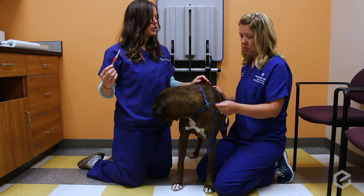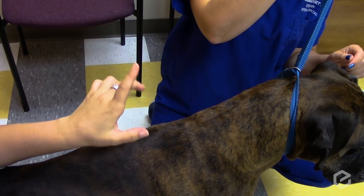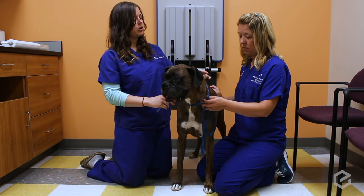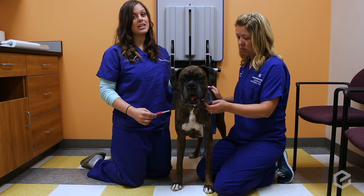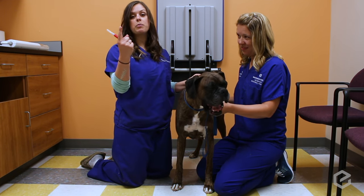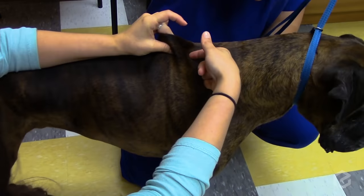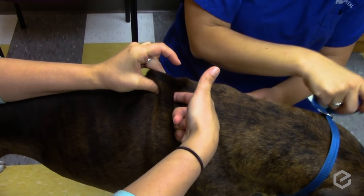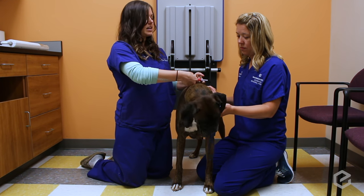To pinch, use your middle finger and thumb, grab their skin, and pull up. This doesn't hurt them and they usually don't notice. Then take your pointer finger of your other hand and poke right between your two fingers to form a little pocket — you'll be able to feel that really nicely. That's where you're going to put the injection, right in that pocket.